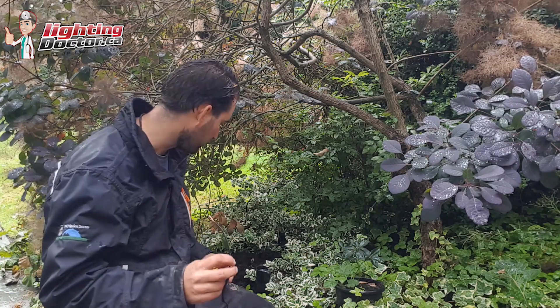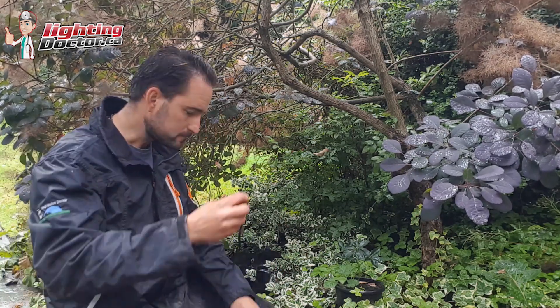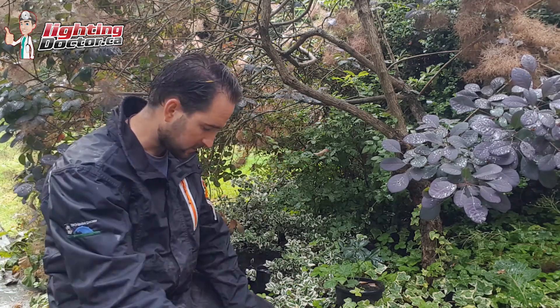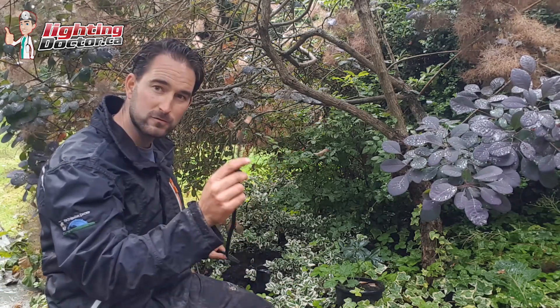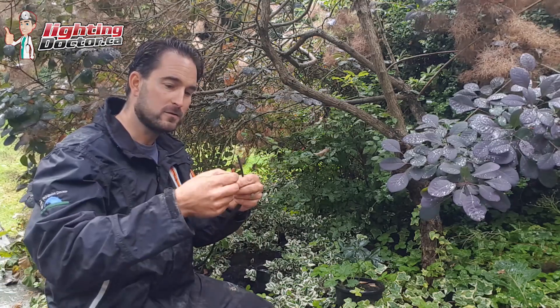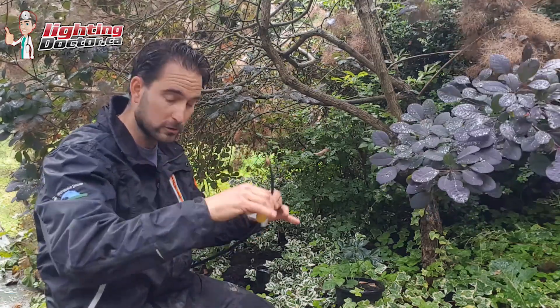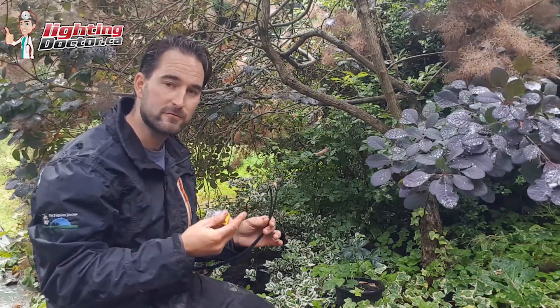If you want a better definition and diagram, go to YouTube, search 'Lighting Doctor wiring diagram' and I'll give you a really thorough example of this. So I've got my last fixture right here and I've got my two wires that come off of that fixture. And then I've got my 12-2 wire that is coming to the last fixture — I don't have another wire going to another one. This is it. This is the end.